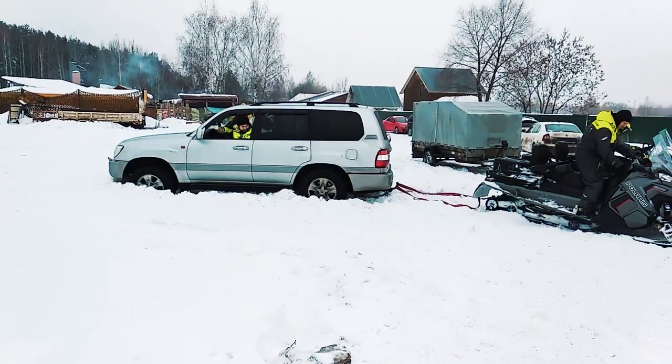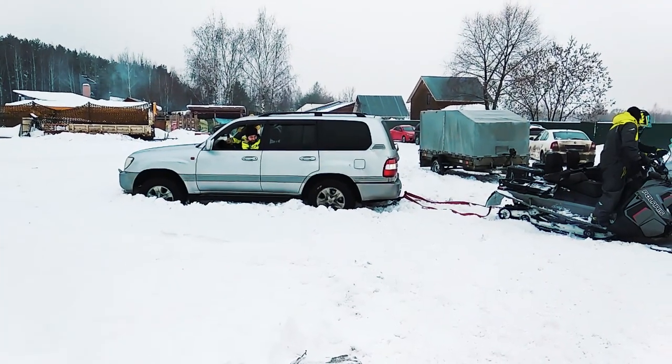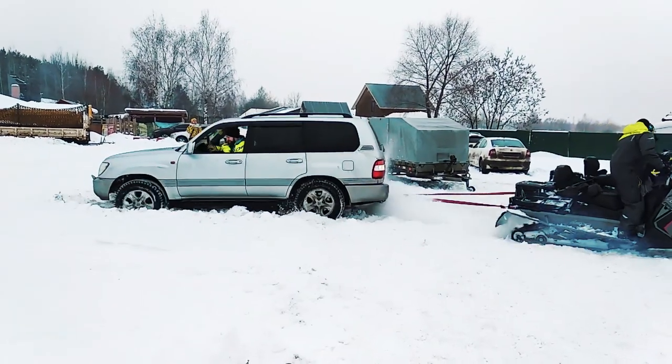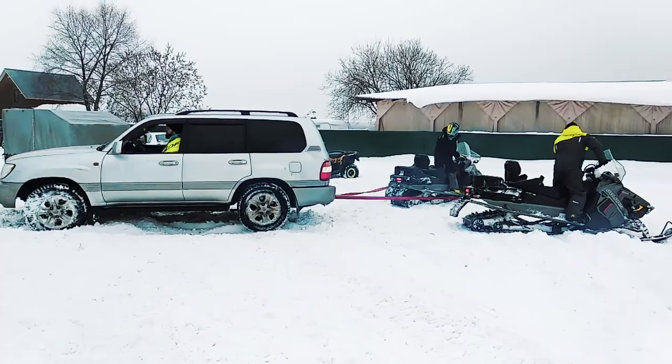We've learned that Titan can be considered a tourist and sports model, but first of all it is a real utility sled. Here is a vivid example showing us the towing capabilities of the sled – two Titans help an almost three-ton Land Cruiser escape from a snowy trap.